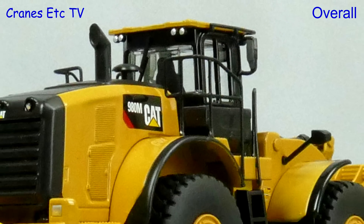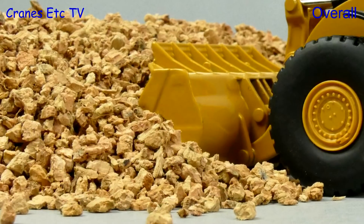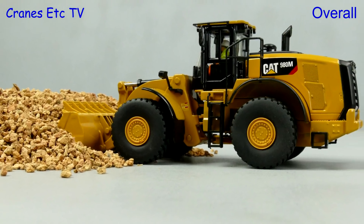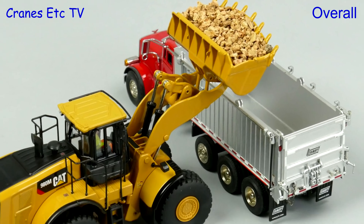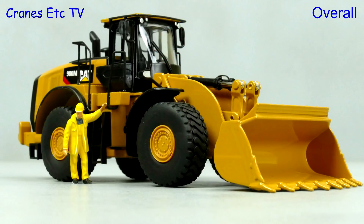This model seems more like a development of the previous 980K model, so it has some of the older style plastic handrails. As a plus point it has had some modifications, and the main one is the removable operator which makes the model more flexible. Overall, this model from Diecast Masters is rated as good.